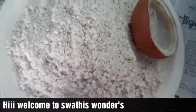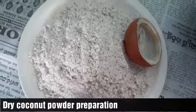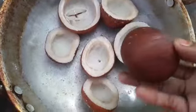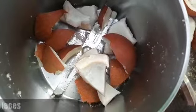Hi, welcome to Swathee's Wonder Series. I'm going to show you the coconut powder. I'm going to show you how to make a dry coconut powder.